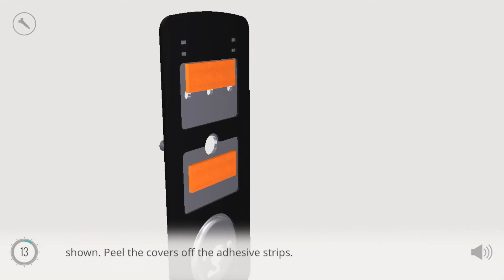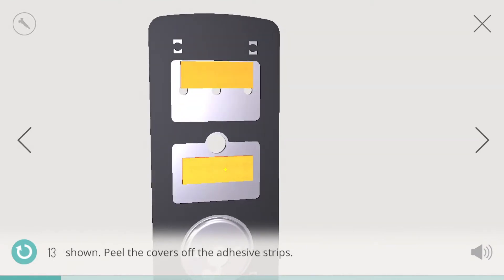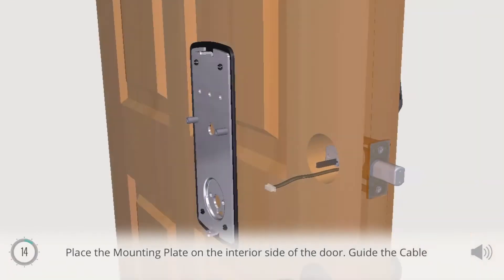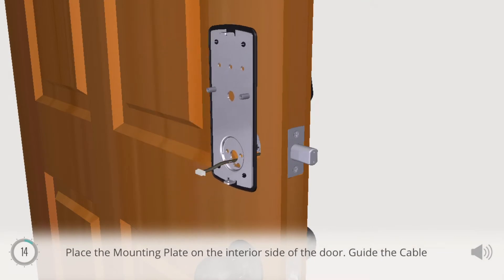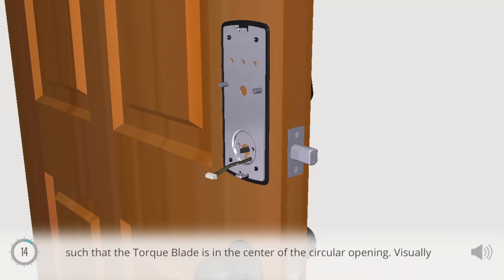Peel the covers off the adhesive strips. Place the mounting plate on the interior side of the door. Guide the cable through the opening near the bottom. The mounting plate should be placed such that the torque blade is in the center of the circular opening. Visually check the alignment of the mounting plate through the screw holes on either side of the circular opening.